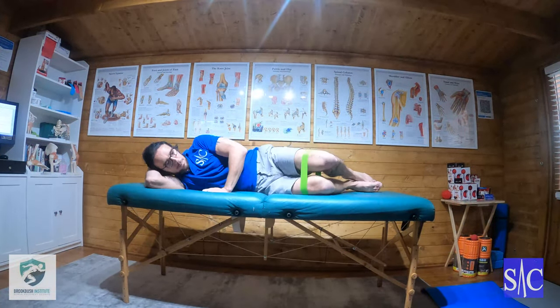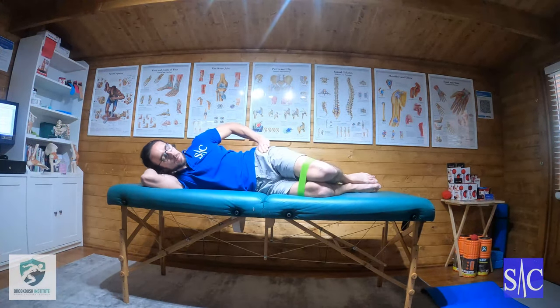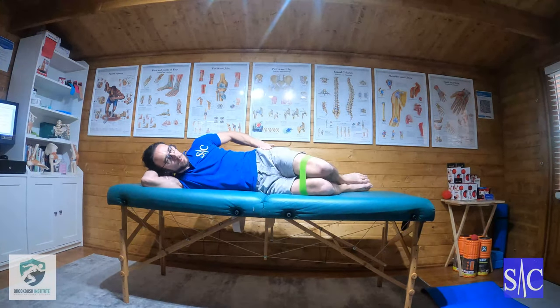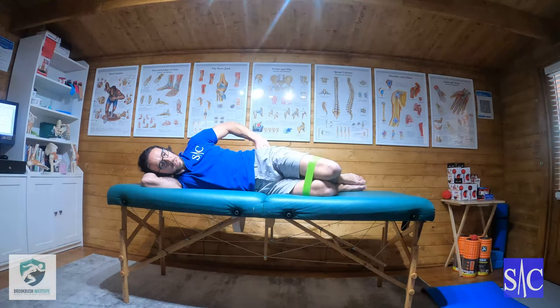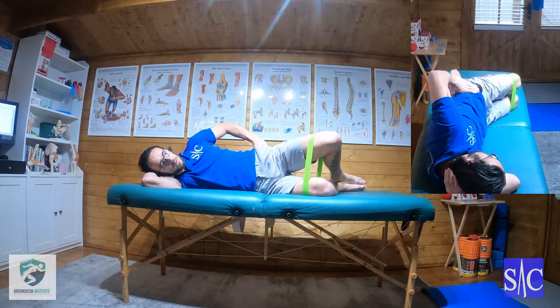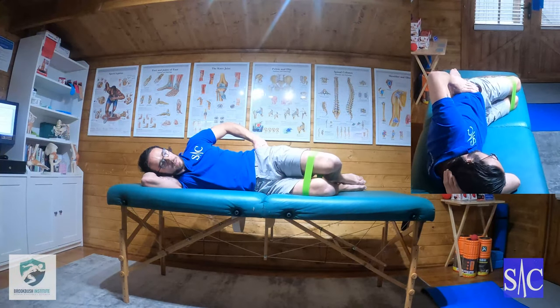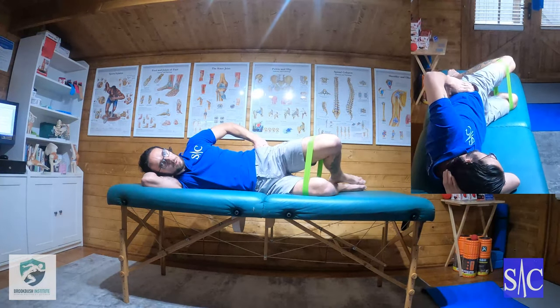Then I'll turn onto my side. I make my hand into an L-shape, place it on my hip. With my knees and hips bent, the hand on the hip stops your pelvis walking back and keeps everything stacked neatly on top of each other. I'm going to contract my glutes and lift my knee up, hold for four seconds — a 2-4-2 count — then slowly lower over two seconds and repeat. I'll do this 10 times.